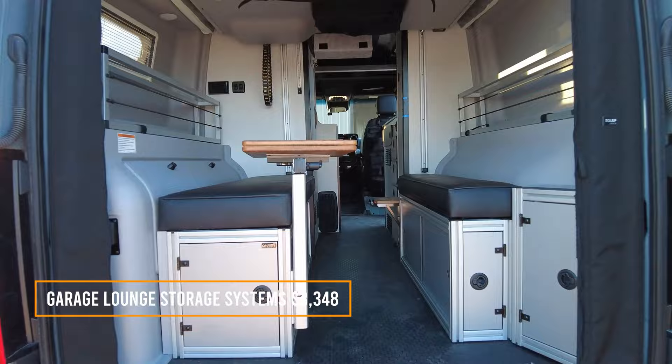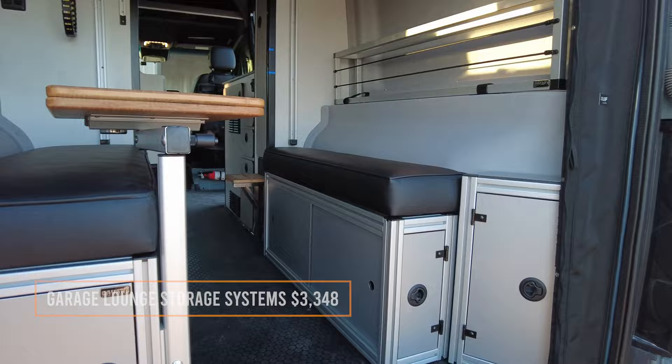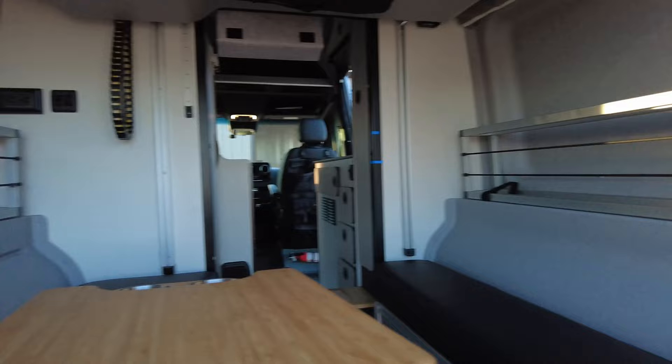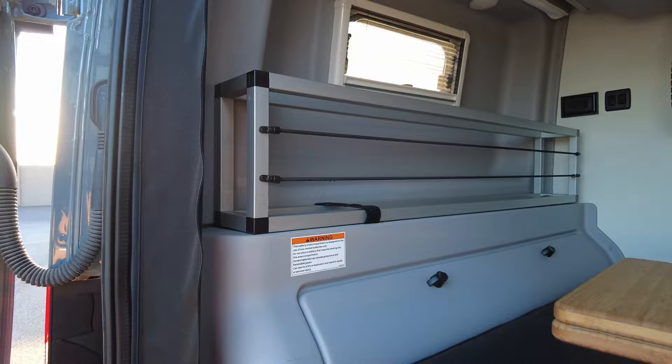This is the GLSS lounge system, and we also got a water cover for it. This is where all your water controls are. Realistically, I've used this back area once and it's not very comfortable to sit back here if you're taller than I am — my head is almost hitting the roof with the bed all the way up. If I were in an area for a long time it might be good, but I'm usually there for two days so I don't really use this area too much.